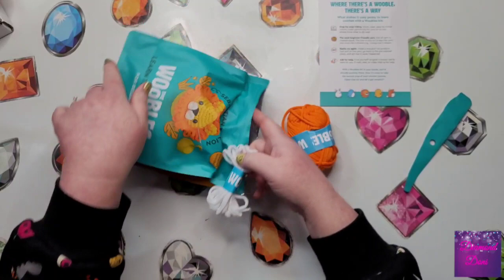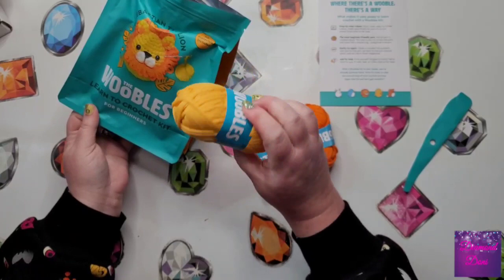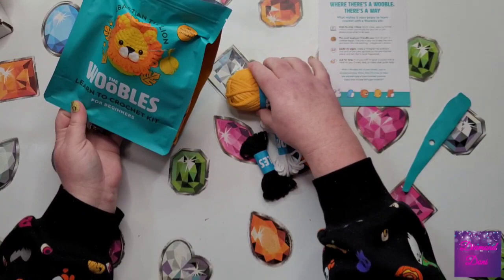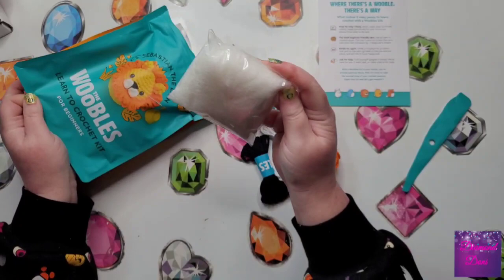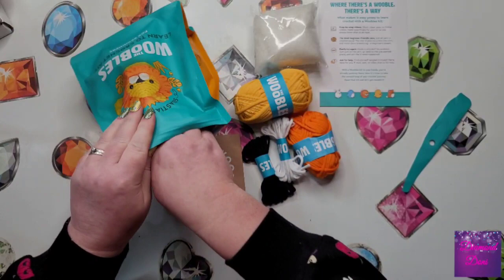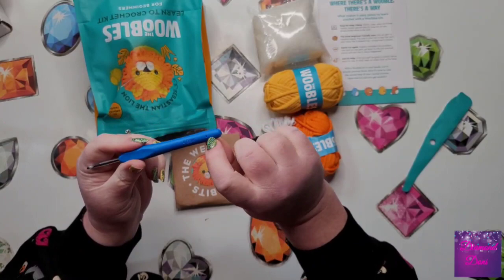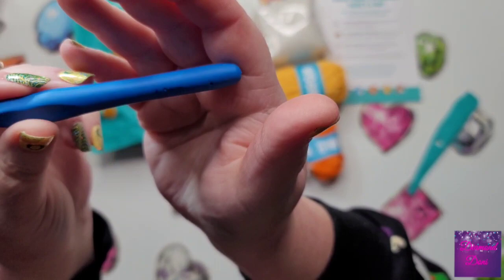And then we've got some white for his cheeks, whatever you call that thing. And then here's the body — I think they gave me plenty because I don't think this whole thing would be used up. And then you get the stuffing, and we've got our instructions and the wee wobbly bits, so cute. And of course our crochet hook — this is an ergonomic hook, a 4.0 millimeter hook. There are three holes on the back and one on the front — not sure if it matters.